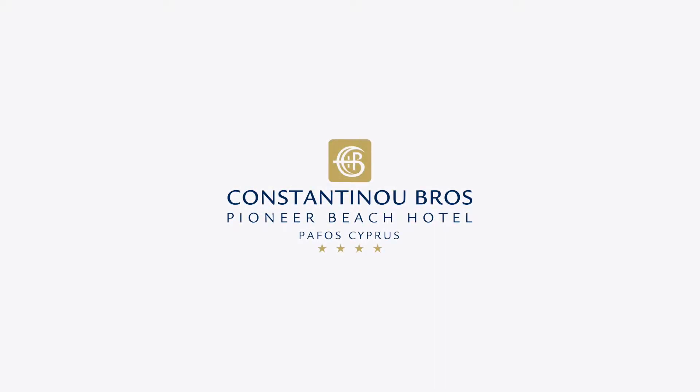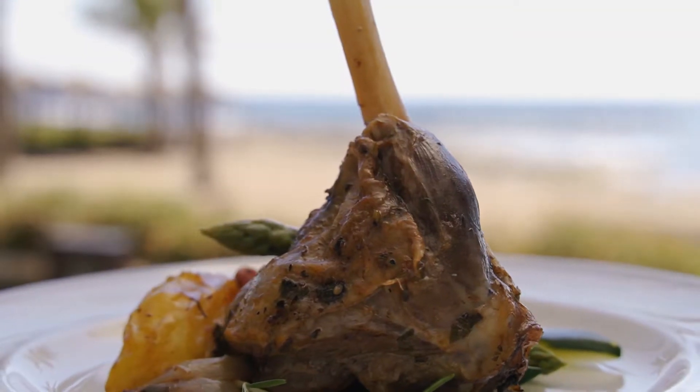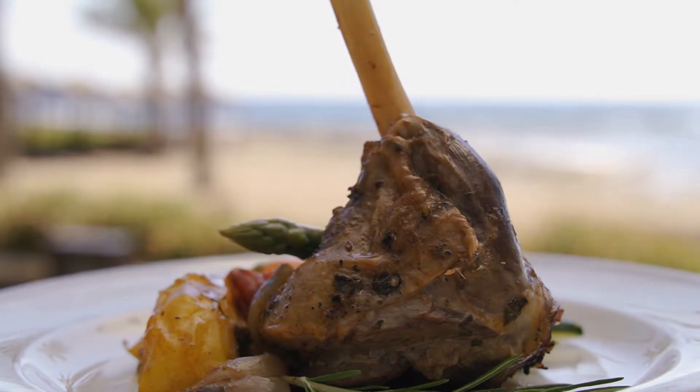Welcome to Constantinou Bro's Hotel's Pioneer Beach Hotel. A lamb shank kleftiko with potatoes, crusty bread and green salad.